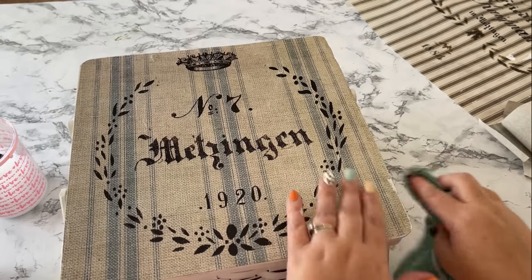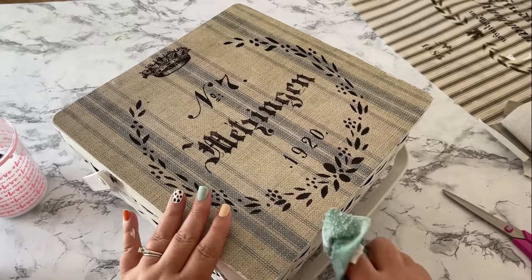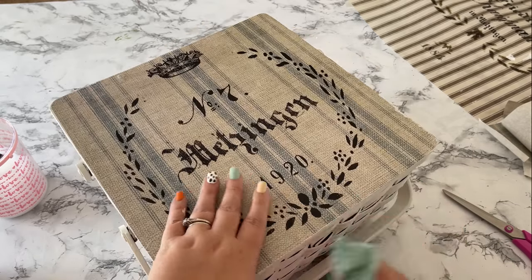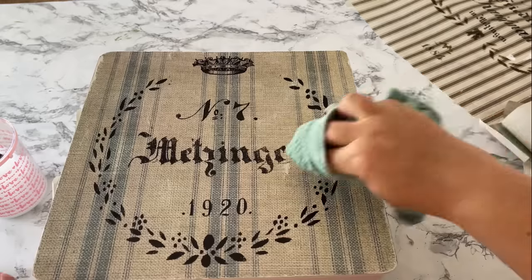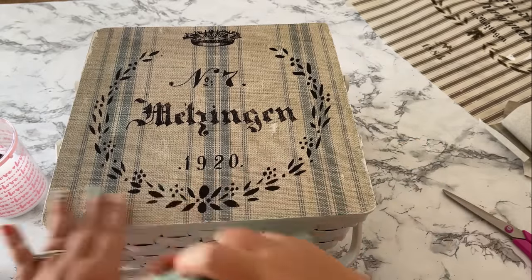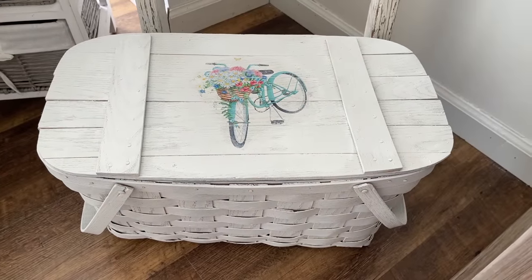Then I went back with a damp rag and did a little wet distressing around the edges. It will cause the decoupage paper to peel and roll up and look worn around the edges, which is the look I'm going for - but of course you don't have to do this, it's optional. I also did a little wet distressing on top, taking away just little patches of the paper to make it look worn, then sealed it all in with another coat of decoupage glue.